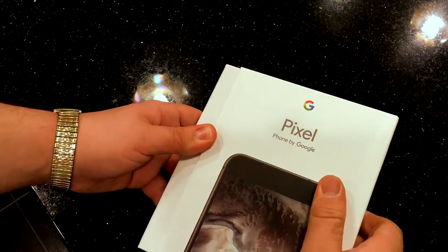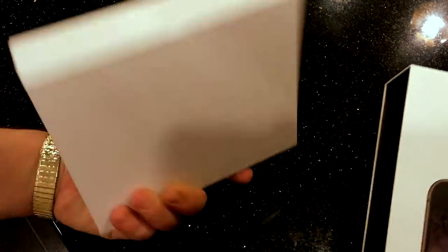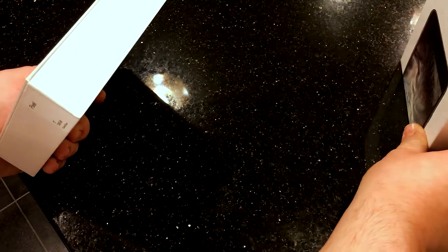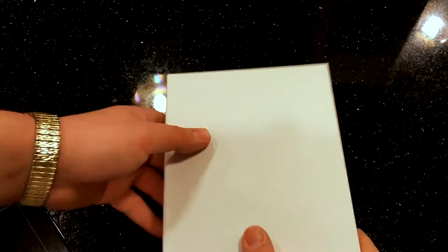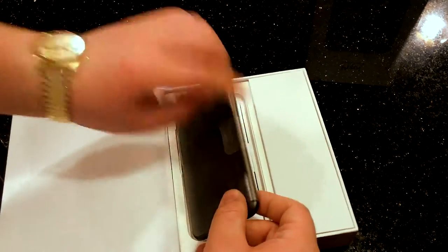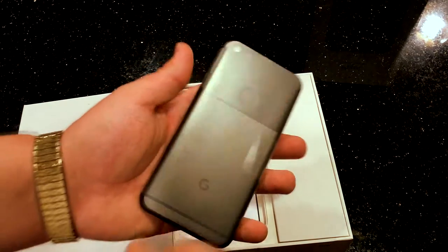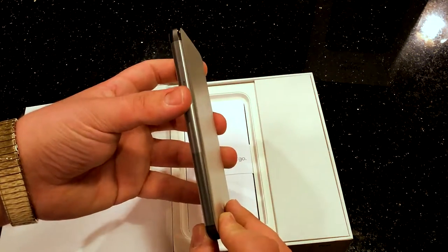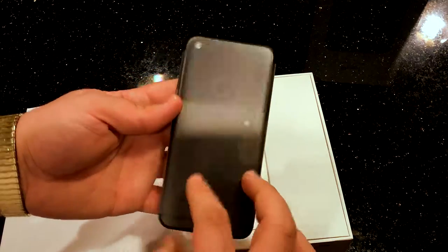It just pulls out just like that, boom. There's nothing really fancy in there, just a plain white box, and you open it and you get the phone. I believe this is the black color — quiet black, confirmed quiet black. This phone is very reminiscent of a certain other phone by a certain other company that I will not mention right now.